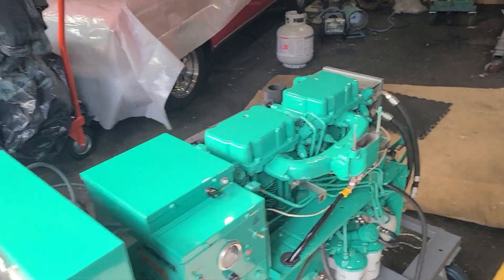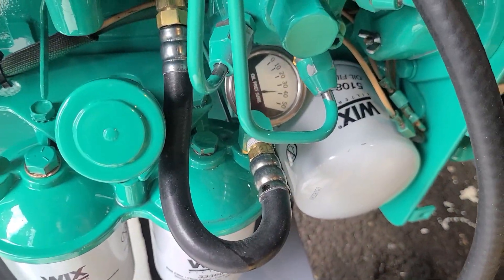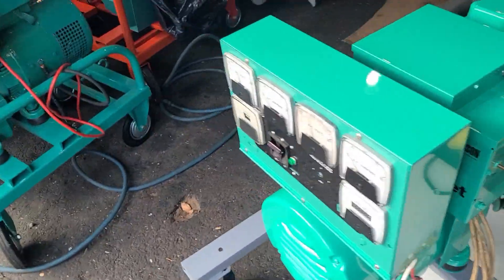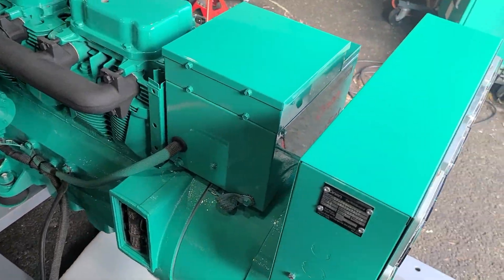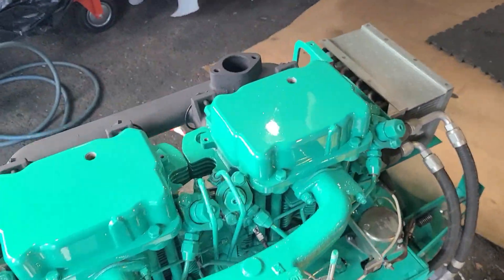Maybe I forgot to wire it up, I don't know. We're running 50W Ford Motorcraft diesel oil. Oil pressure is good. No more smoke.